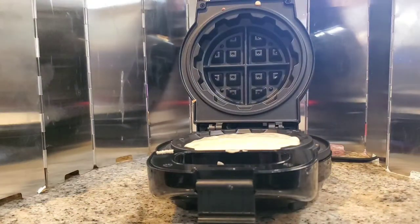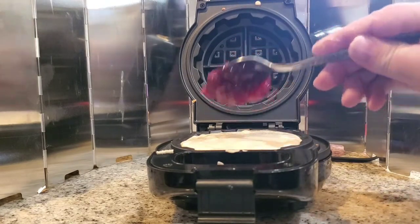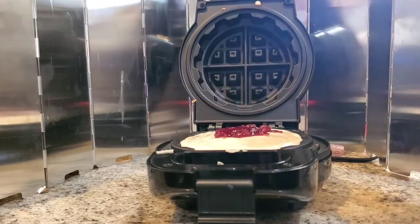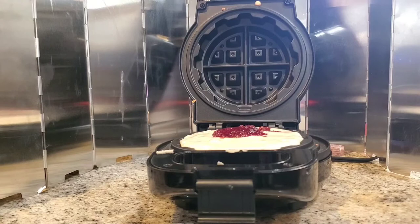Because this is mine — which is the next time. The outside was cooked nicely. The batter we use — we use this batter to make pancakes on the Blackstone regularly, so we know it's good stuff. She's picky about her batter.